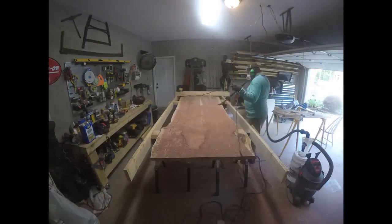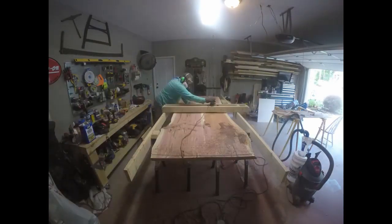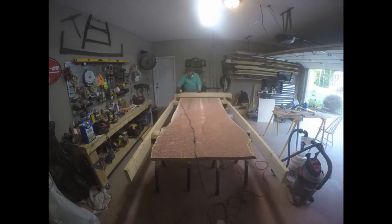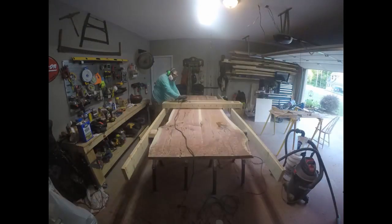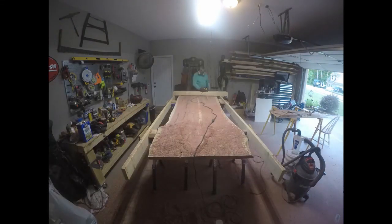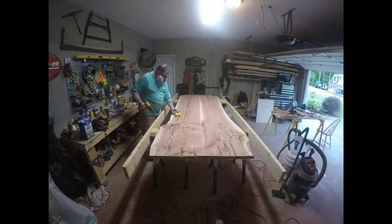It turned out to be a lot thinner slab than I wanted it to be, but that was the only thing I could do to get it perfectly flat. I had to run quite a few passes on the bottom side in order to get it perfectly flat. That's what you got to do — I didn't want a twisted table.